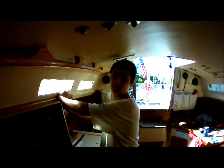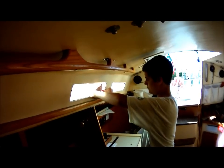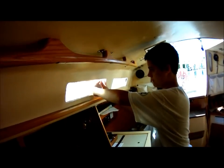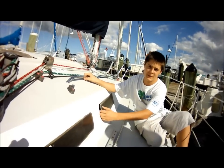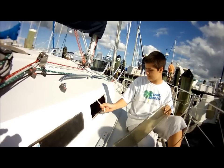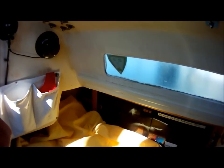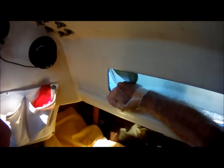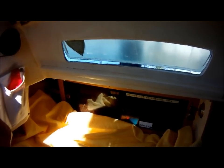Let's see how easy it is to take this window out. Right there. This doesn't seem that hard. Well, that was a little bit easier than I had thought.